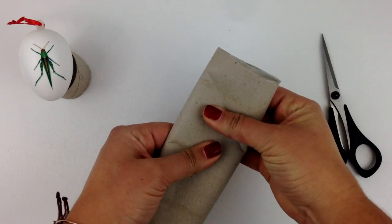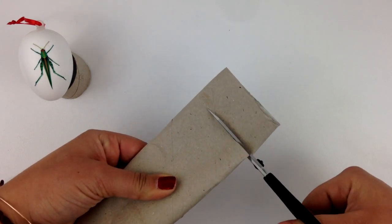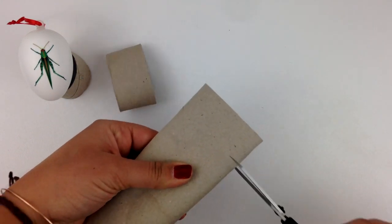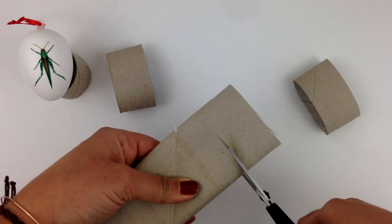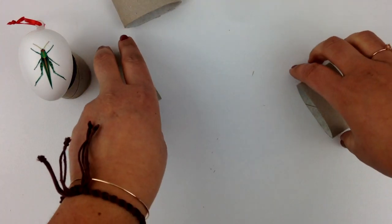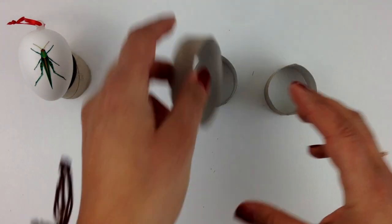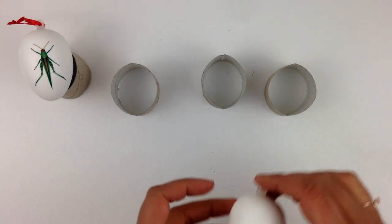My friend Gail from Purple Hues and Me gave me this tip on how to frugally DIY little stands or stools for your eggs, so they can dry later on. Simply use a paper towel roll and cut it into slices. Squeeze them into a circle again and place your eggs on them.